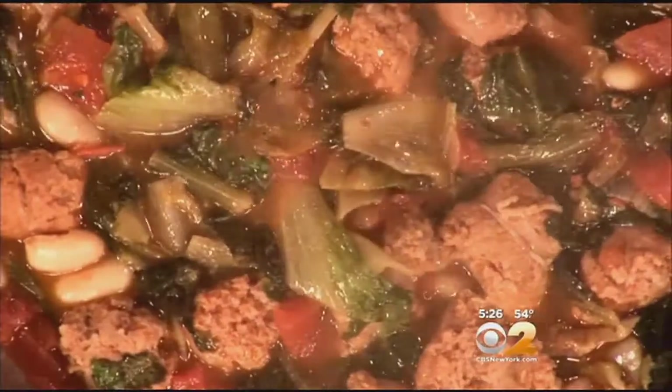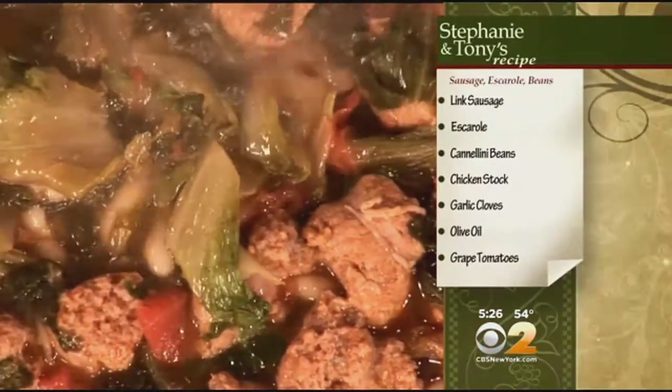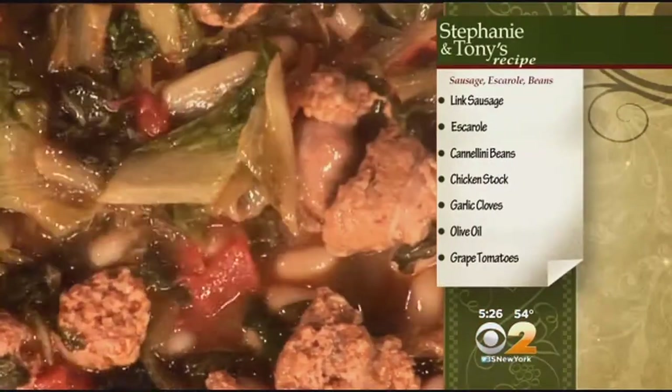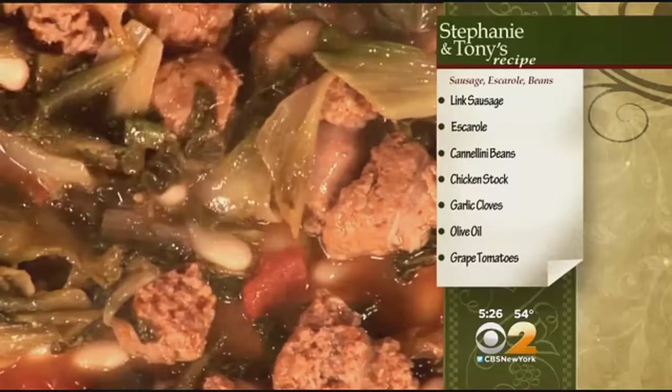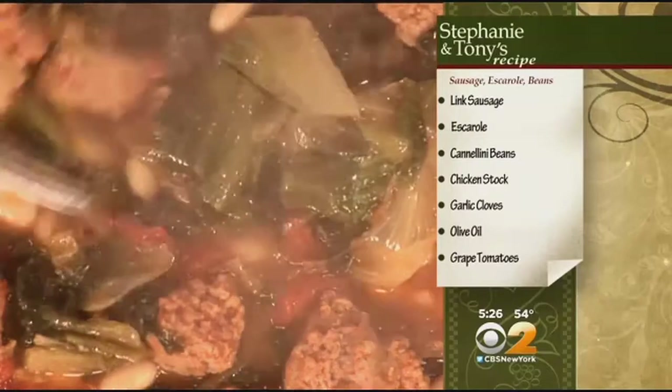We sautéed the sausage, then took the sausage out and added the tomatoes, a little bit of chicken stock, then the escarole went in there all cut up. Sausage back in there. We also put in the garlic, and right there it's coming together with such a beautiful aroma.